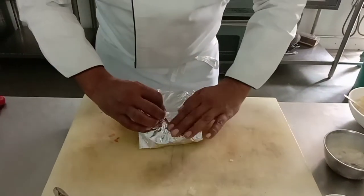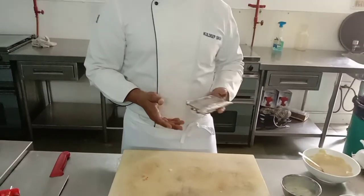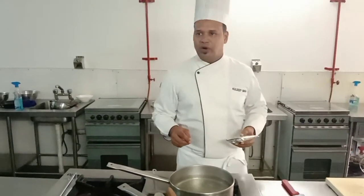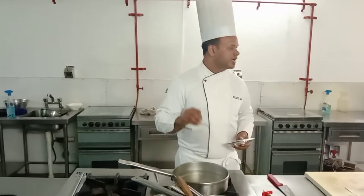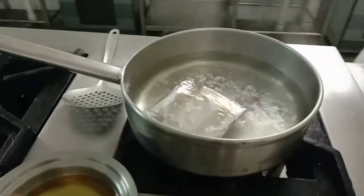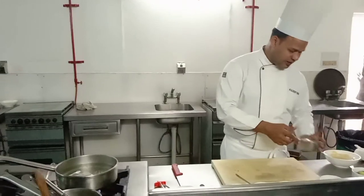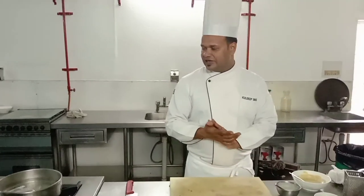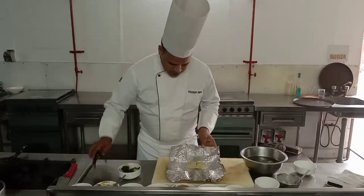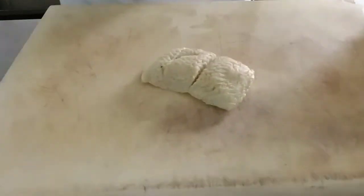If you have a steamer at home it is very good; you can directly steam in the steamer. I have added vinegar and salt into the water. I am placing the basa into the water and leaving it for steaming — leave it for almost 10 to 15 minutes and we'll come back to the preparation.